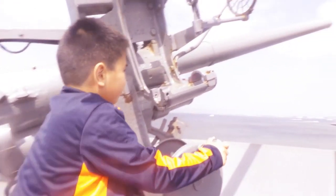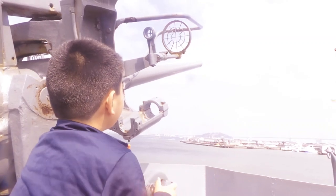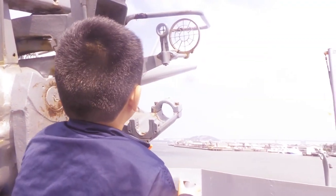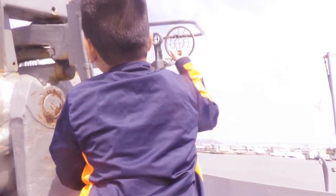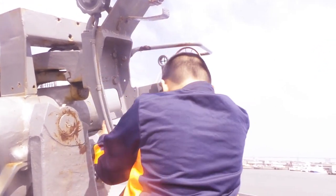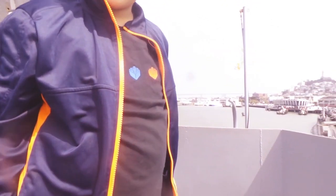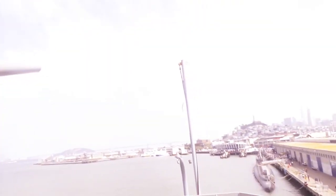Alright, you wanna get down from here? You trying to operate the gun all by yourself? Okay, I'll be down.